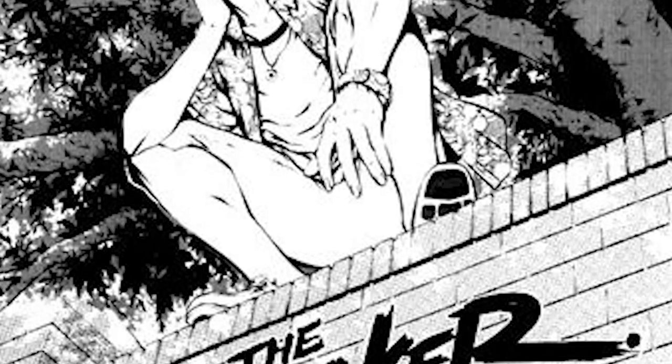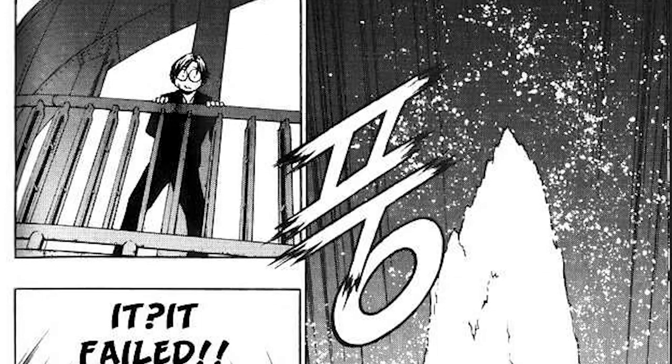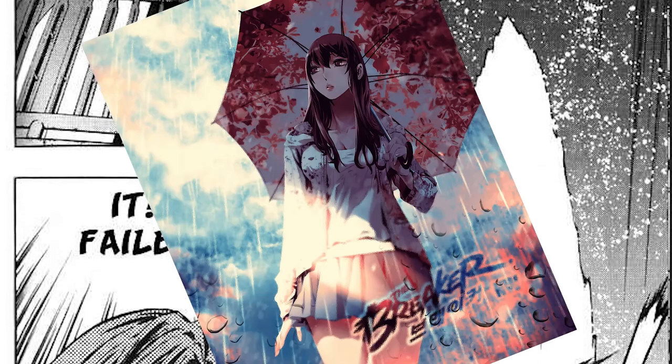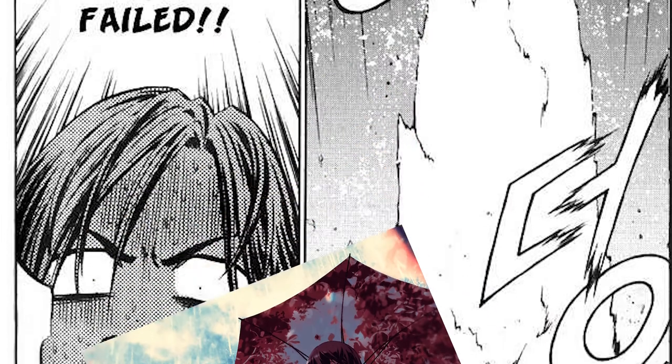This is The Breaker by — and we're starting early — Jeon Geuk-jin and Park Jin-hwan. I'm really sorry for anyone who actually understands how Korean words are said. I do have a soft spot for the story, and there is a sequel series called New Waves, which we won't be covering here as it naturally spoils the entire ending.